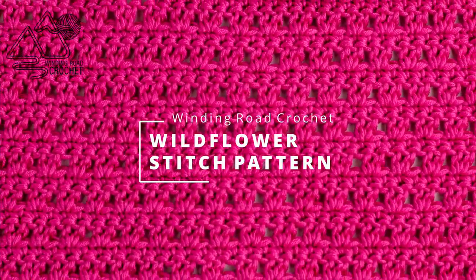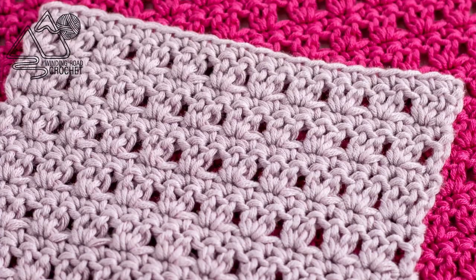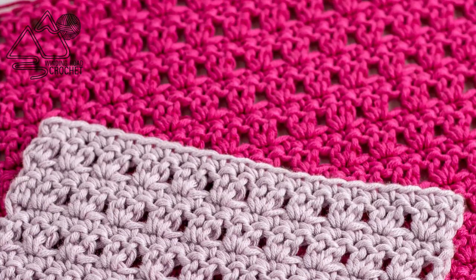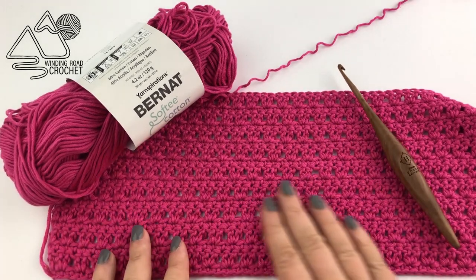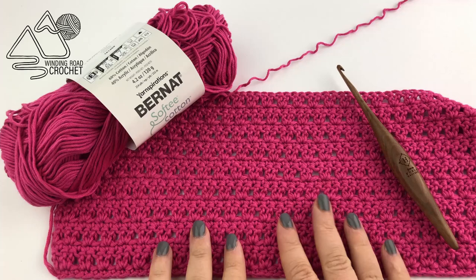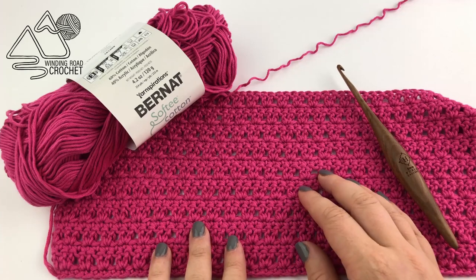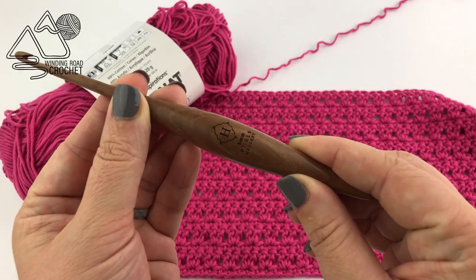Hello Happy Crocheters! This is Lindsay from WindingRoadCrochet.com and today I'm showing you a stitch pattern I like to call the Wildflower Stitch. Here is an example of it — it is a forward repeat and pretty solid but not completely solid. I think it has a really pretty design and will look amazing for a blanket.